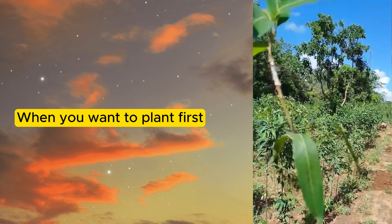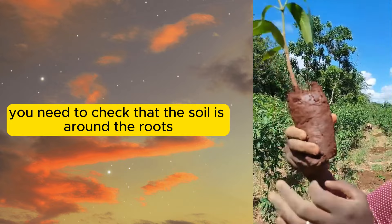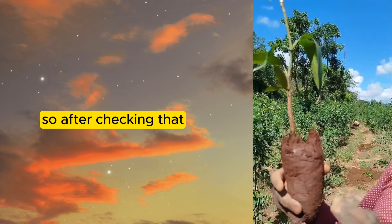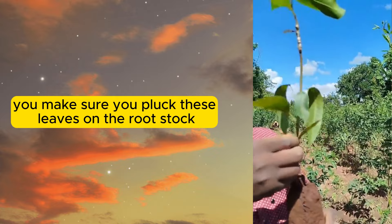When you want to plant, first you need to check that the soil is around the roots. So after checking that, you make sure you pluck the leaves on the rootstock.